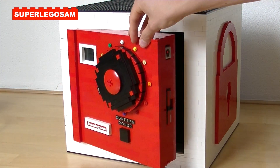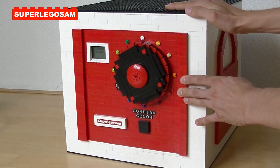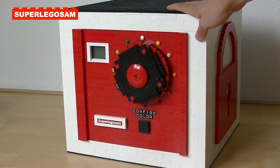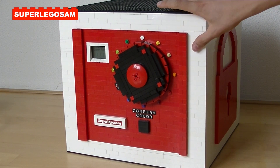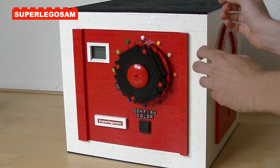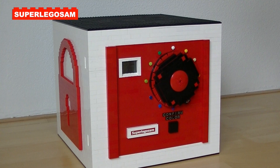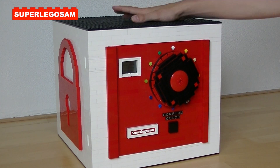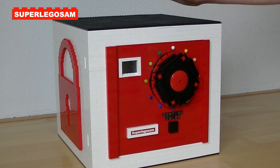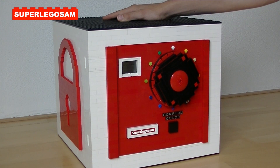So if we close the door now, it is now automatically locked — we cannot open it anymore, no matter how hard you try. I've already told you that I made the walls very thick, but I also made the top and bottom of the safe very strong, and you can even sit on it without it breaking at all, or even making a sound.